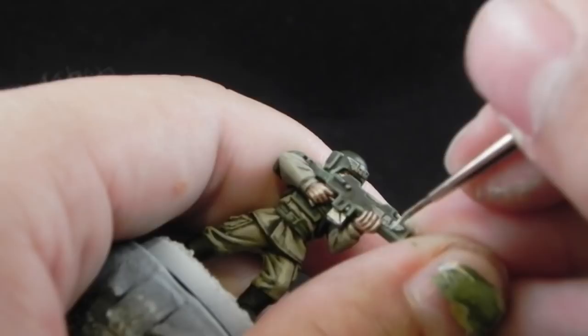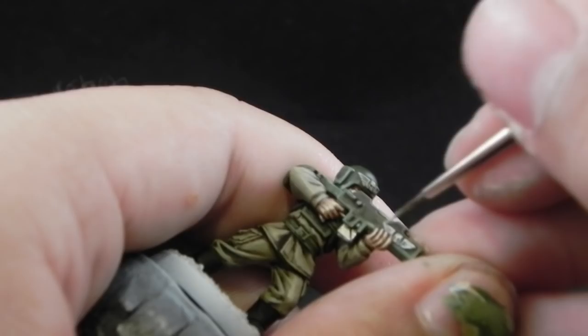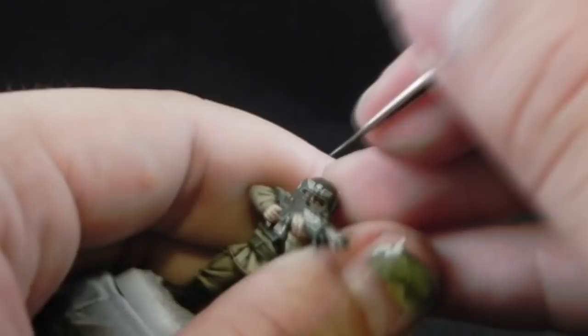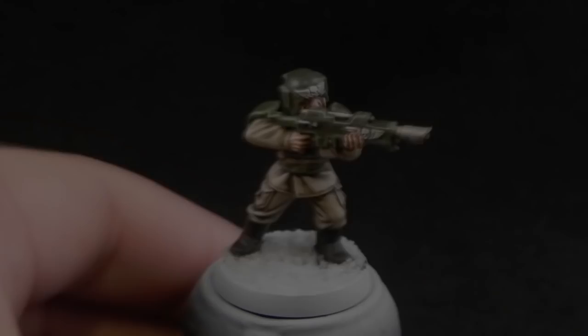Then I'm going to use Ulthuan Grey to start highlighting the white parts. Leave a little bit of the Celestra Grey behind on the shadows of the white parts. Thin down the paint and try to use very little paint on your brush when you are highlighting this, so that you don't clog the details.